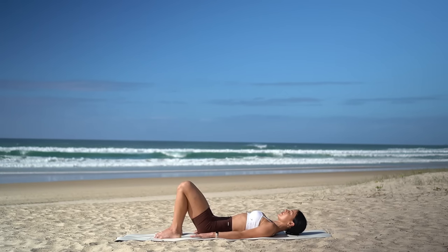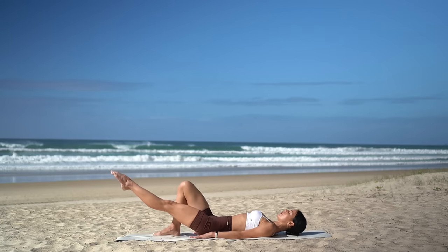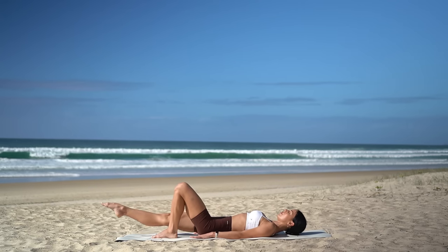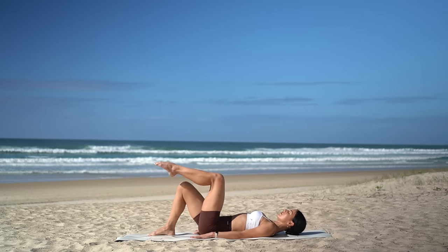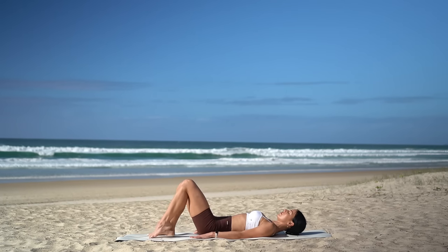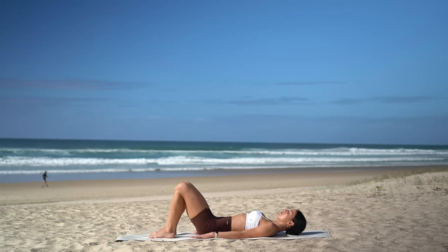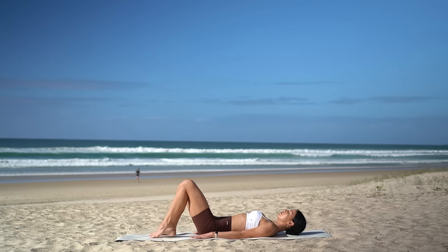Return to your neutral spine. Then inhale, lift your left leg to a tabletop position. Exhale, extend it out long, keeping your ribs drawing in and down. Inhale, re-bend your knee, then exhale, set your left foot down. Other side — inhale, lift your right knee, exhale, extend, inhale, re-bend your right knee, and exhale, set your foot back down. Keep going, alternating legs each time. Make sure that when you extend your leg out you are not arching your spine — really keep your ribs drawing down towards your hips. Use your breath to help you.